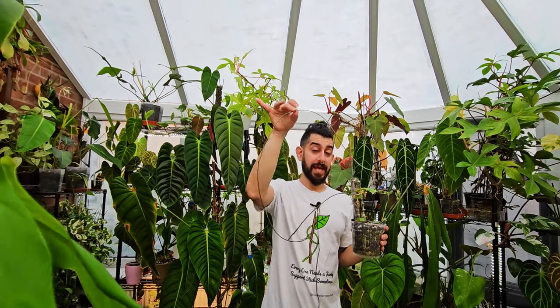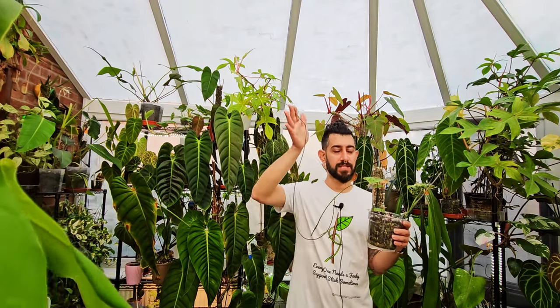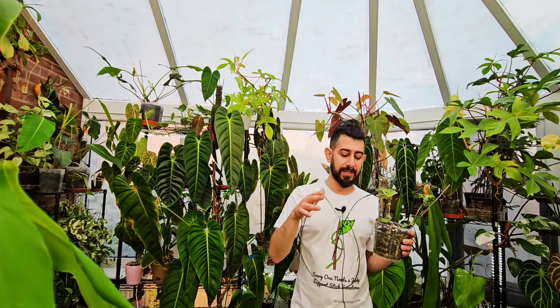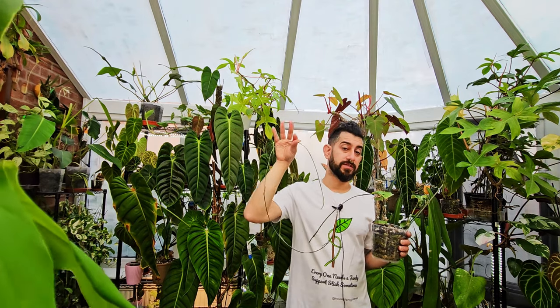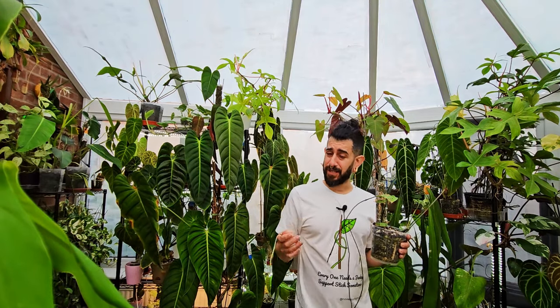Speed of growth — I'm not going to sugarcoat this: slow. However, the runner will grow very, very fast, and that is the main difference you can tell even from the growth behavior between an adansonii and an obliqua. This will be your first telltale sign, hands down. A Monstera adansonii will climb quite regularly given any kind of structure, but with the obliqua it will always bring out runners. On top of that, the leaf growth is slow.